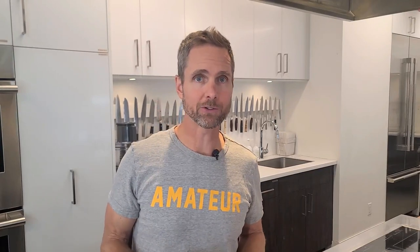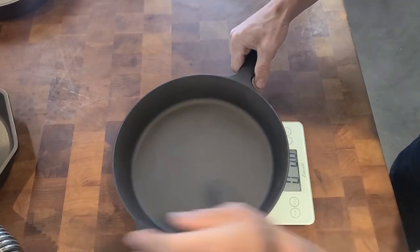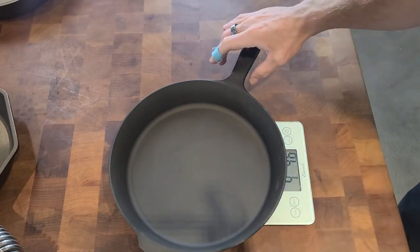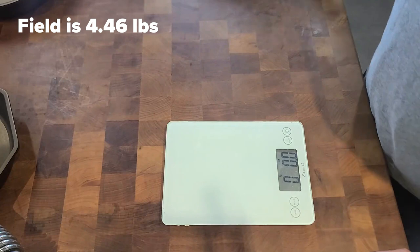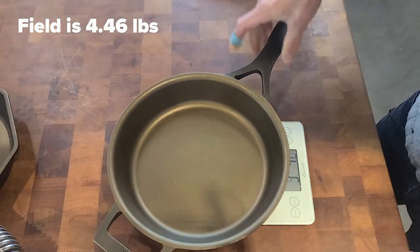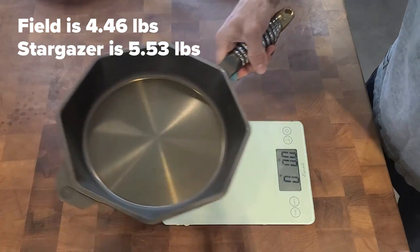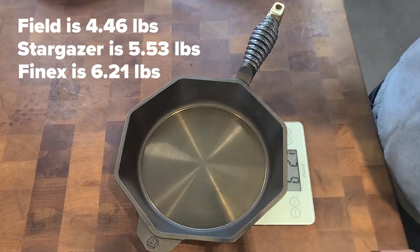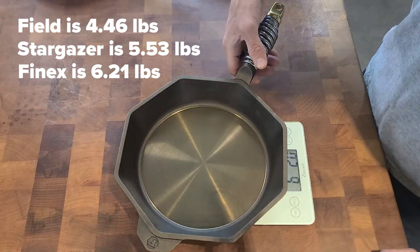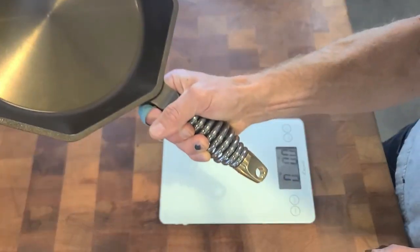Let's look at the weight of this pan compared to a Stargazer 10-inch and a Field 10-inch. The Field 10-inch comes in at 4.46 pounds, the Stargazer at 5.53 pounds, and the Phoenix at 6.21 pounds — considerably heavier than the Field for sure. It'd be interesting to know how much of that weight is actually in the handle.